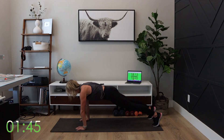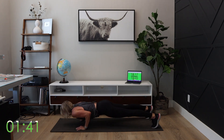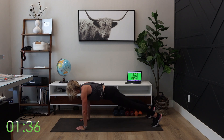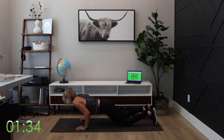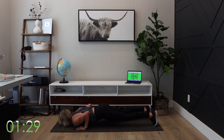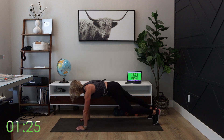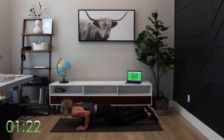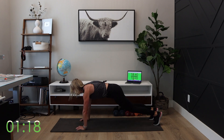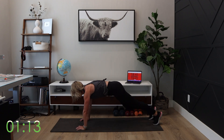Knee to elbow, knee to elbow. We're crushing this, guys — you're so close to being finished. A modification I really like with push-ups: go down in a high plank, then have those knees come down and push up. You can also be on your knees down the whole time, then knee to elbow, knee to elbow. Two, one — time.